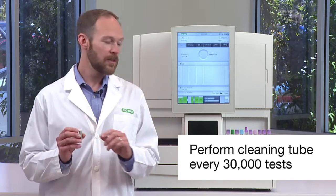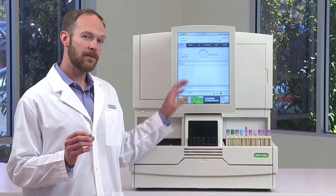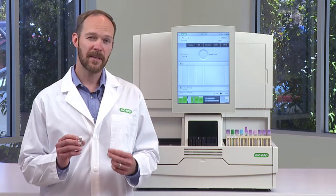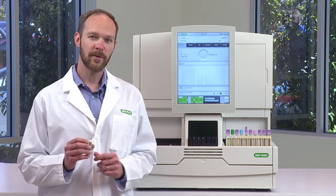To run the cleaning tube, you load it in the stat area and follow the on-screen prompts. The whole process takes about two minutes, and after the cleaning process is done, your system is clean and ready for operation.